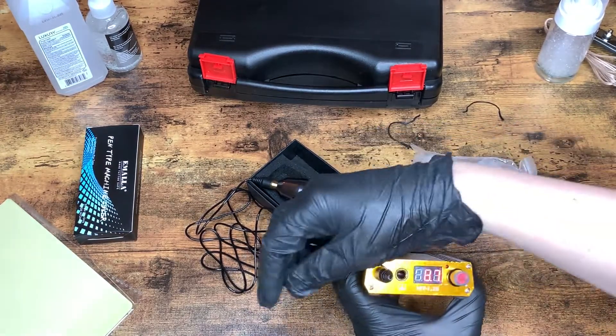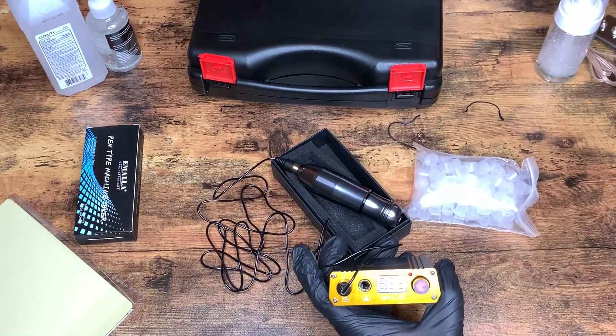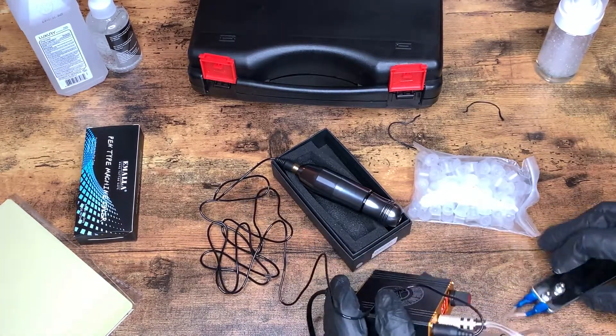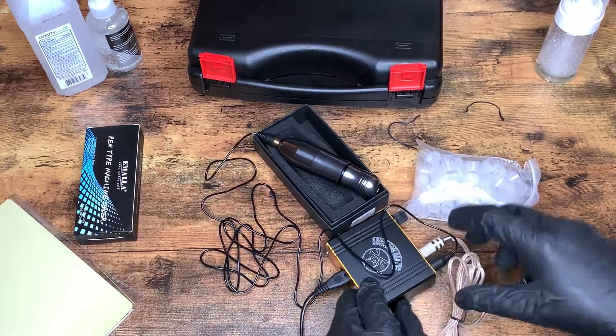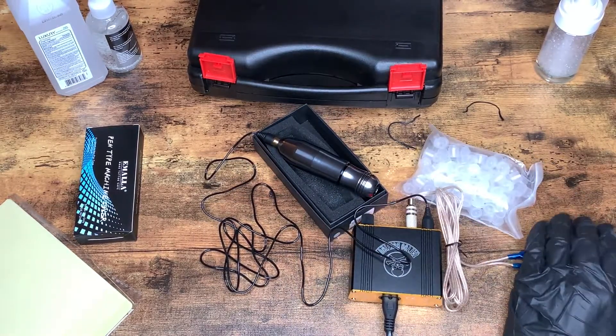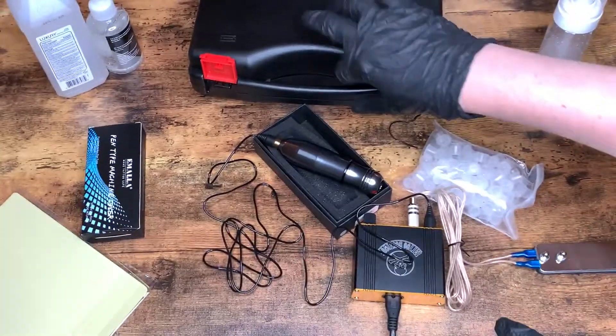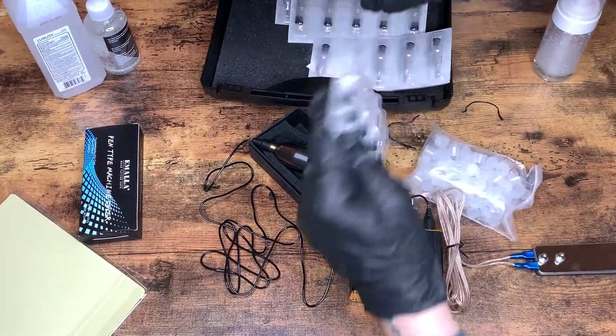This is for the pen, and then we have a plug for the pedal. I'm just going to set that down — sorry, I'm working with a pretty limited space here. And then we shall open one of the cartridges.